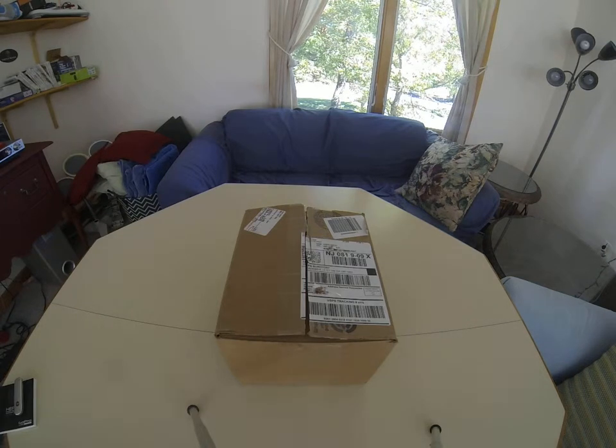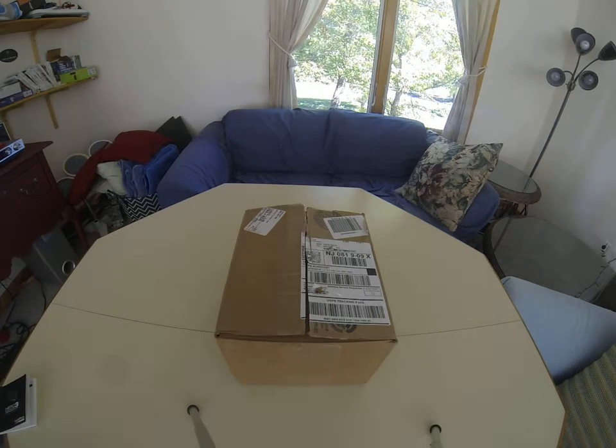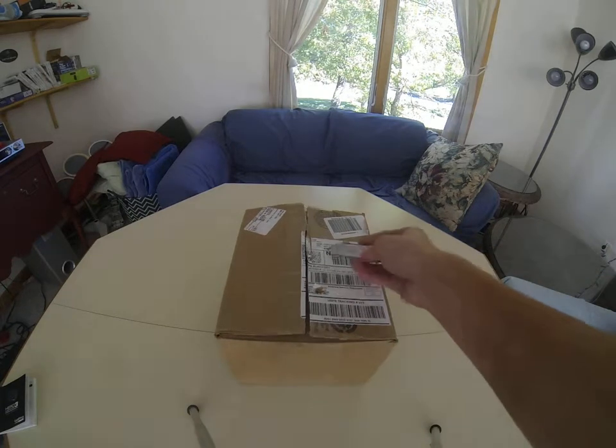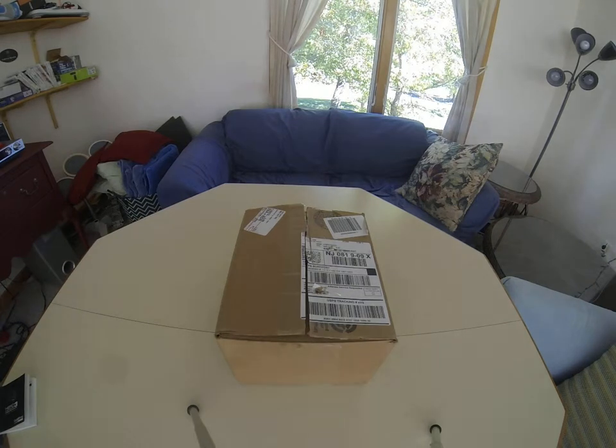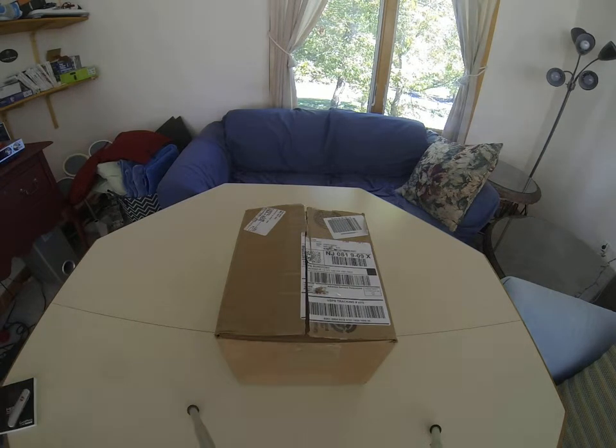So basically I have a package from Eastbay for you. I already prepared the package so that my shipping information isn't shown, and I already opened the package just to pre-open it so you won't have to see that.